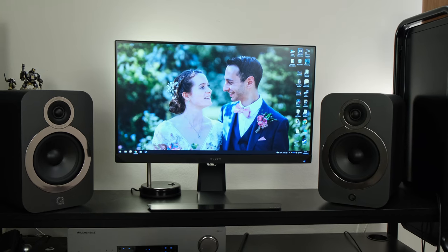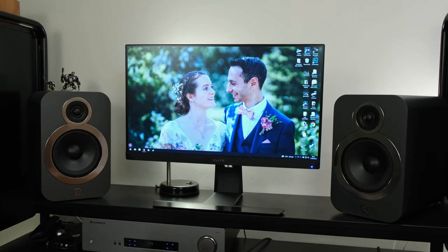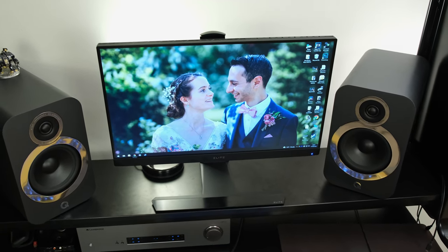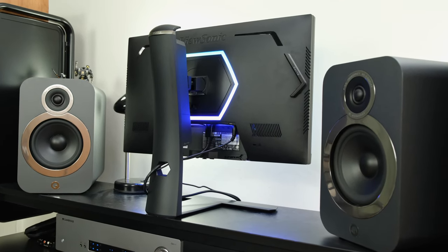With all of that in mind, the ViewSonic Elite XG251G is actually very impressive when it comes to its gaming credentials. Full HD 360Hz might not be overly enticing, but its overall input lag, response time, and even its HDR reproduction — though limited to the HDR 400 spec — are all very good. As a result, it gets my performance award. However, at the time of review, at £600 in the UK and $600 in the US, it is absolutely grossly overpriced. You might want to look at alternatives such as 1440p 240Hz panels from Samsung, Alienware, or AOC, or fantastic 1440p 144Hz, 1080p 240Hz, or 280Hz monitors from the likes of BenQ, AOC, or Asus. All these monitors will be linked in the description below.